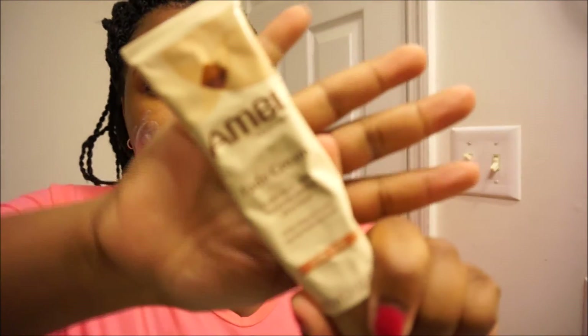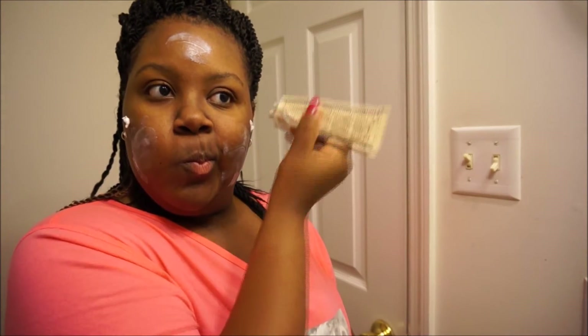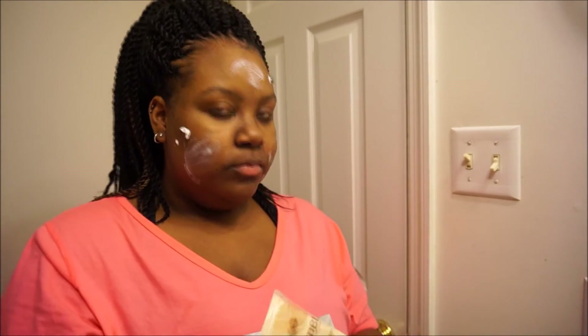I'm going to add the Ambi Fade Cream dark spot corrector along with the moisturizer, just to help fade some of the dark spots that I have on the lower part of my face, close to my chin and my neck.